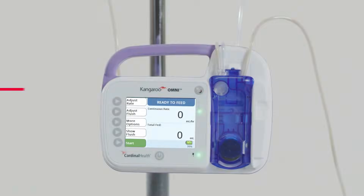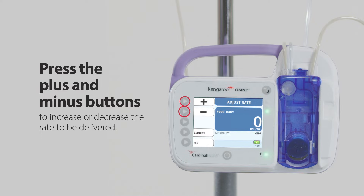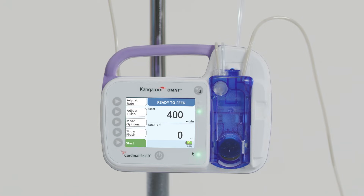When the pump is primed, the Ready to Feed screen will appear. For continuous feeding, press the Adjust Rate button. Press the plus and minus buttons to increase or decrease the rate to be delivered. Push and hold either button to accelerate the numbers. Press OK when the desired rate has been selected to return to the Ready to Feed screen.